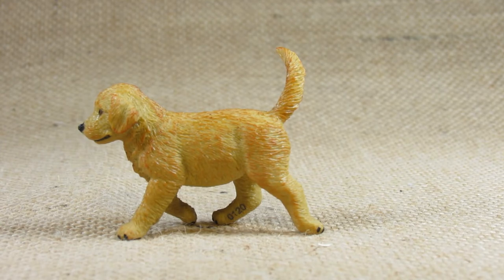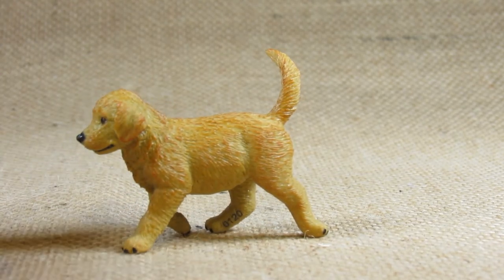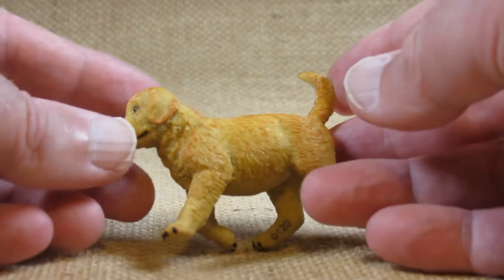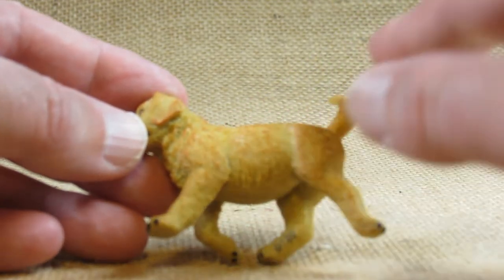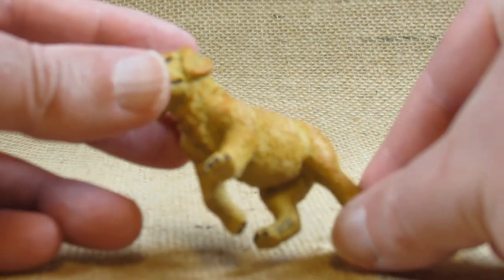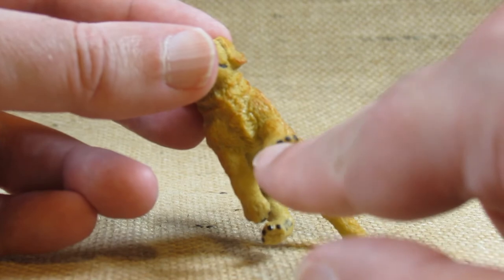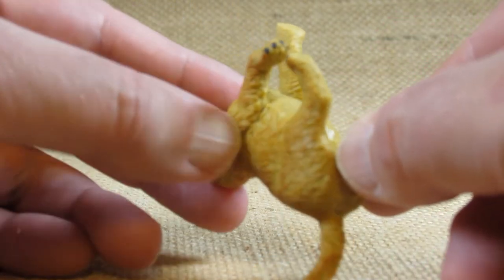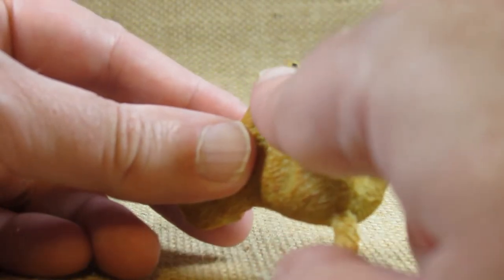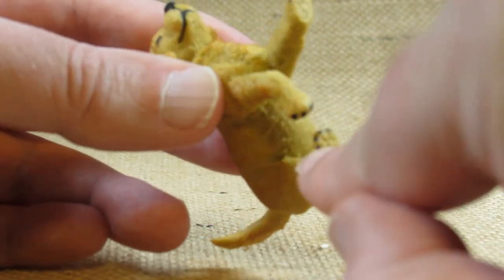I do like this cute little figurine — it's a nice little puppy. It has a lot of fur sculpted into the body and the head, with floppy ears, and on the tail. On the front paws and all the paws it has what looks like little claws painted there — actually on all four paws it's painted. I appreciate the attention to detail there.